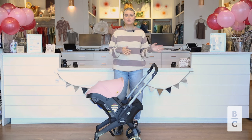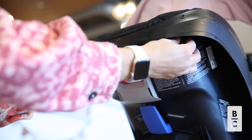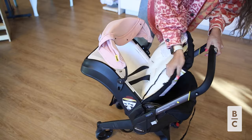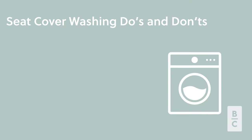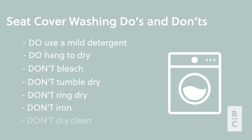The last thing is how to go about washing your Duna. For the fabric, you will take out the seat cover and remove the harness. The actual Duna frame you will wash by hand, but as far as the fabric goes you can remove it and machine wash. When washing the fabric: use a mild detergent, hang to dry, don't bleach, don't tumble dry, do not wring, don't iron, and do not dry clean.